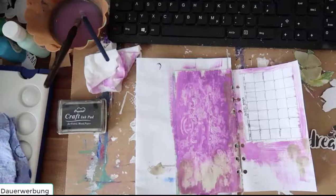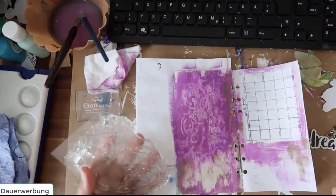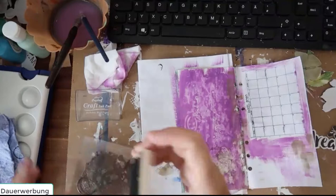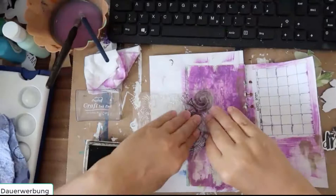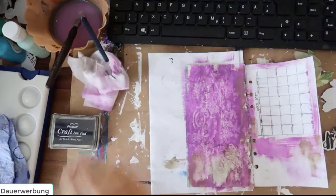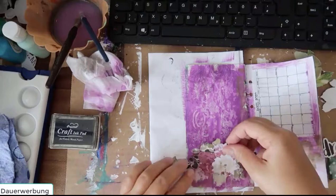Now I think I will stamp a little bit — let's have a look at which one I will use. I will go with this stamp. Okay, now I will start to arrange the elements.